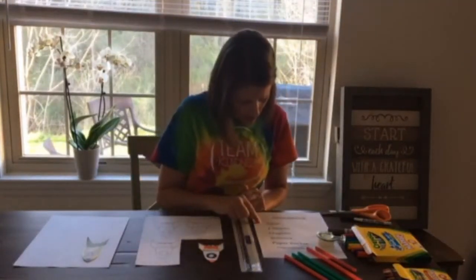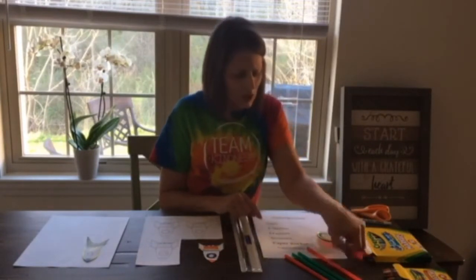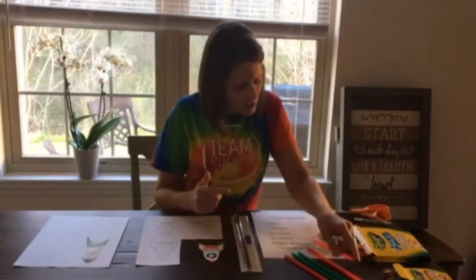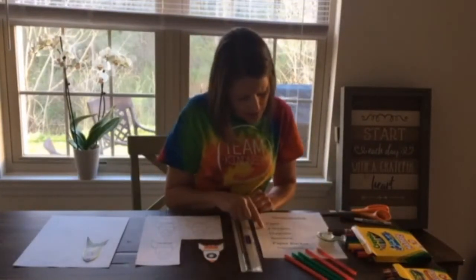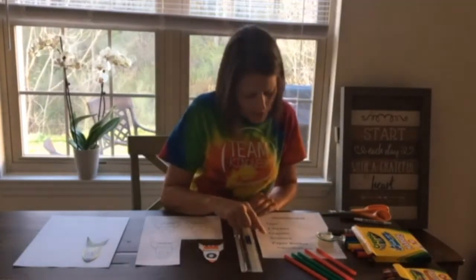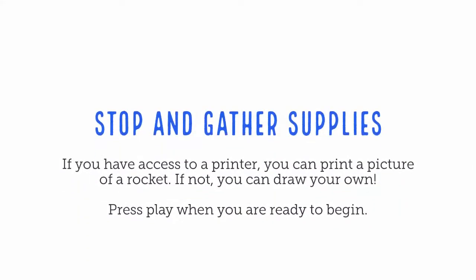First, let's go through the items that you're going to need. You're going to need tape, two straws — and the suggestion is to have two straws with different diameters. Diameter would be the length of the inside of the opening. You also need crayons, or markers or colored pencils, scissors, and a paper rocket. Stop and gather your supplies. If you have access to a printer, you can print a picture of a rocket. If not, you can draw one of your own. Press play when you are ready to begin.